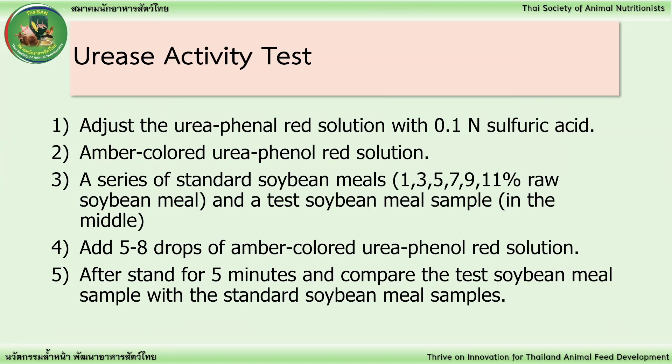Urease Activity Test Procedure. Step 1: Adjust the urea phenol red solution with 0.1 normal sulfuric acid. Step 2: Amber-colored urea phenol red solution.